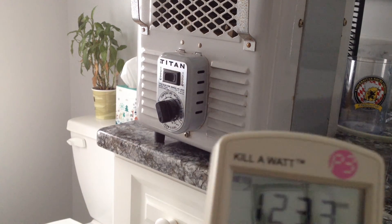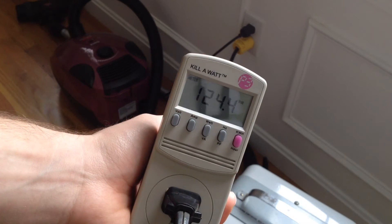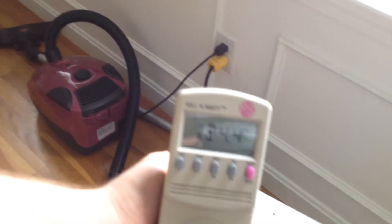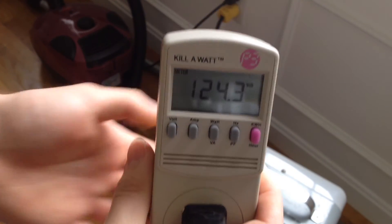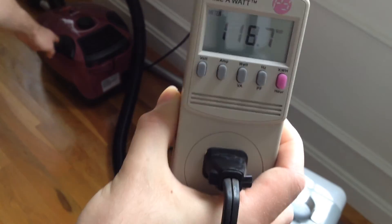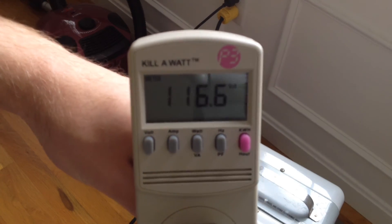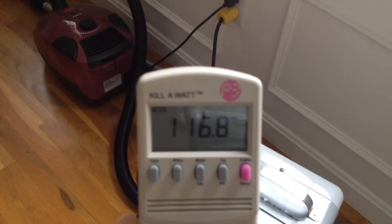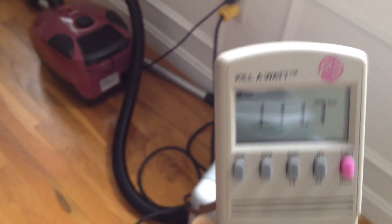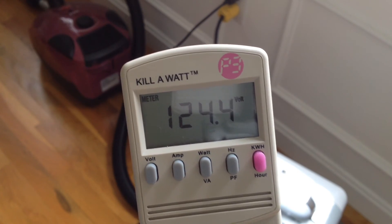I'll just try a random outlet downstairs even though I never really use powerful appliances down there. Here we are in the dining room — we have more volts in the dining room than upstairs. We've got 124.4 volts down here. I've got the heater and a vacuum cleaner sitting there, so I'm going to plug that in too. First I'll do the vacuum — that took it down to about 118. Now I'll switch on the heater — that took it down to about 116. With both on at once: 111. Though I'm sure that's probably far more power than the circuit was ever designed to handle. And we're back up to 124.